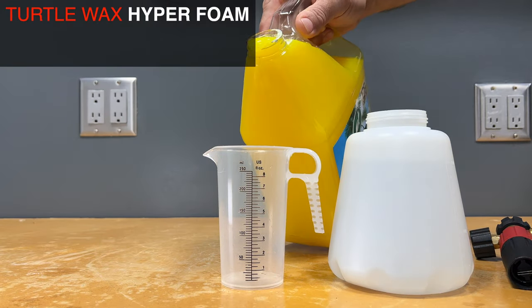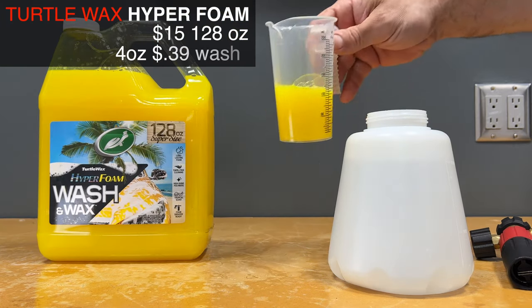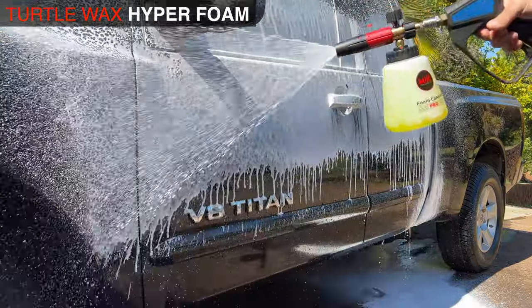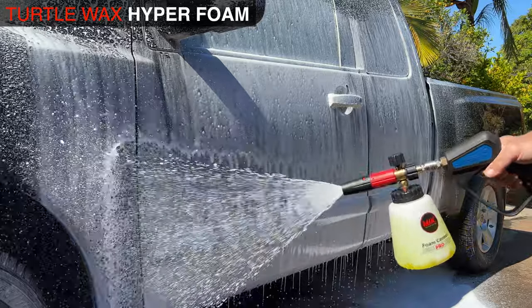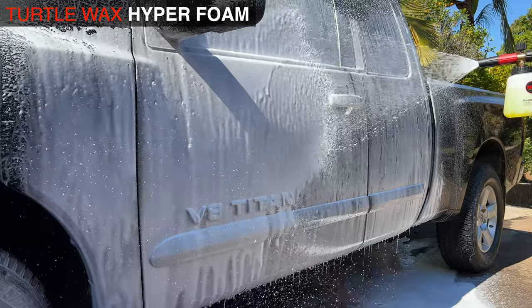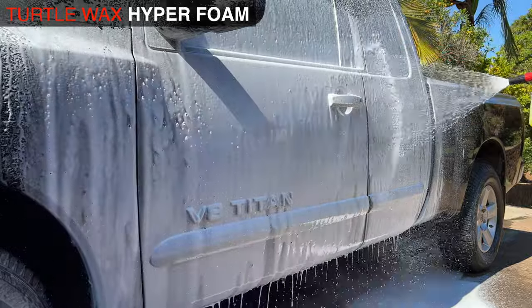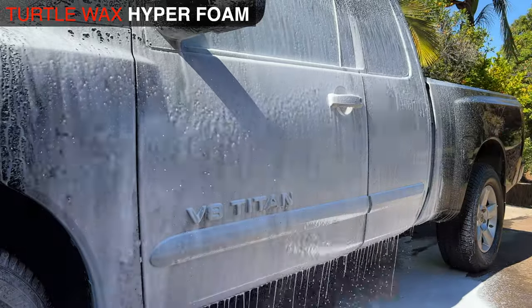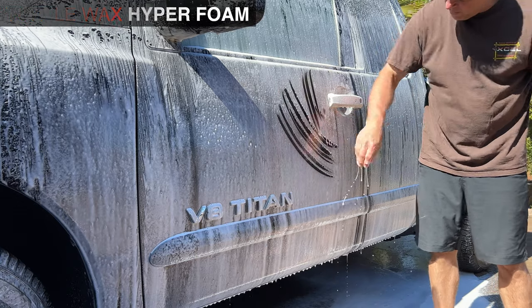First we'll start with Turtle Wax Hyper Foam Wash and Wax. At the time of filming, this checks in at $15 for 128 ounces — that's pretty reasonable, bringing us to $0.39 a wash. So four ounces into the foam cannon. When I first start putting it on, I'm thinking this is a watery mess, this is really weak. It does smell good, but it's so watered down. It's not layering on itself — just running off the paint as quick as I can put it on. At four ounces: extremely underwhelming. And with the touch test, it's not very slick at all. So overall I'm going to give it a pass on slickness.